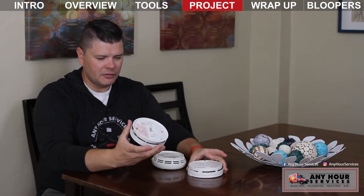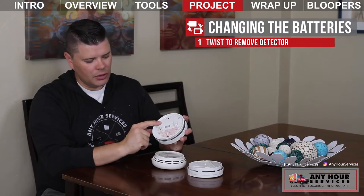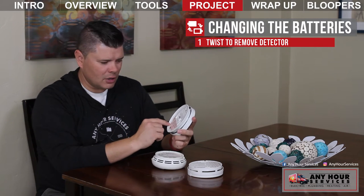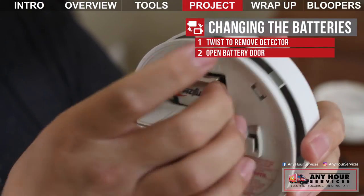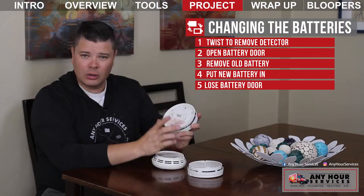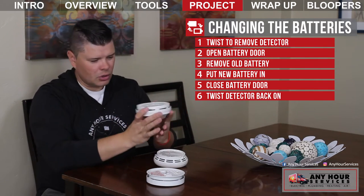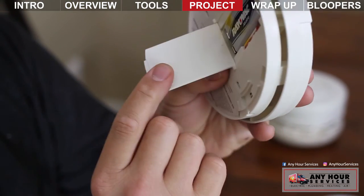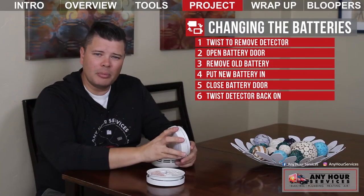Now these two are a little different because you actually need to unscrew them counterclockwise and pull them down from the wall to reveal the doors where the batteries are hidden. This one — there's actually a screw. This is where you would need a screwdriver on some of the smoke detectors. You take that out and you pop this door down and it reveals the battery. Take the old battery out, put the new one in, close the door, screw it back up in the ceiling, and that one's good. This one — unscrew it, pull it down. It has a door that you actually have to pry open, and you remove the battery, replace it with a new one, close the door, and put it up in the ceiling.